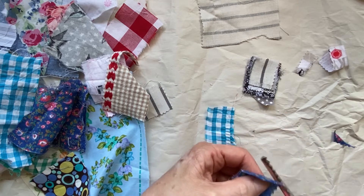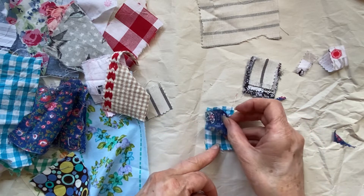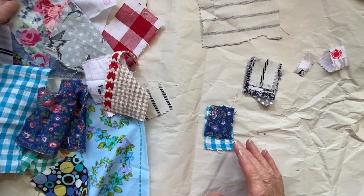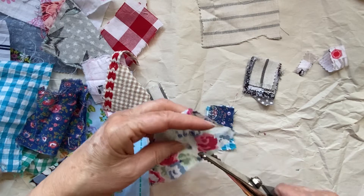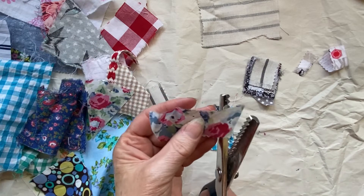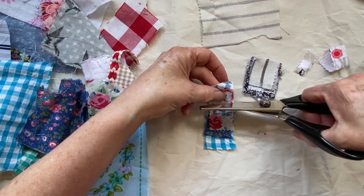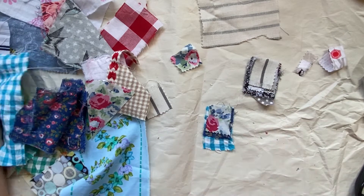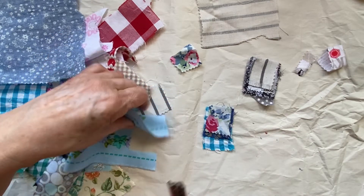Not quite sure why I'm alternating between my little scissors and my crinkle edge scissors, but I am. I'm not making these for any particular journal — all I'm doing is using up my scraps and I'm going to make a whole bunch.